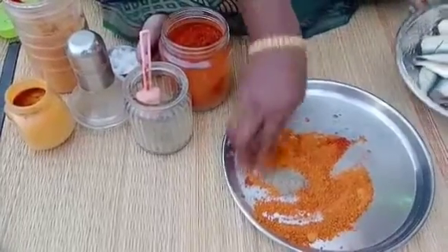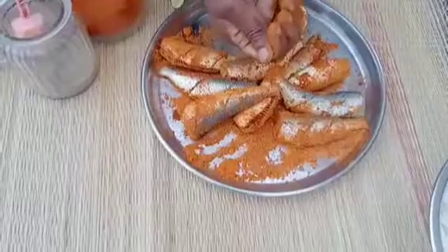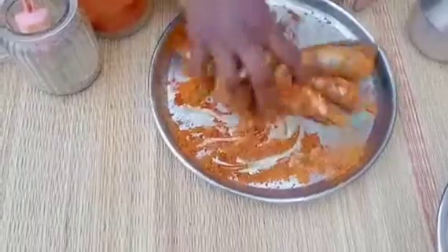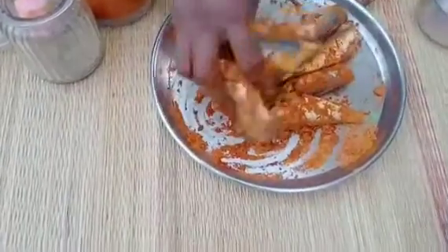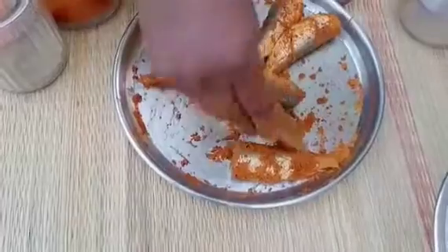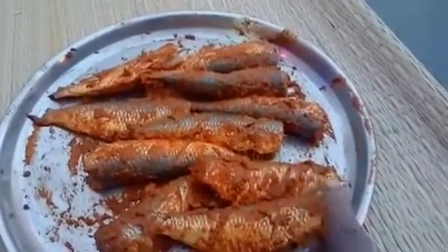Then we put the onion in the middle. The masala is cooked.